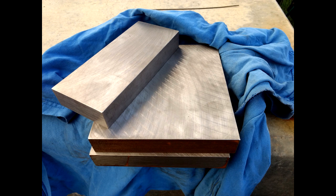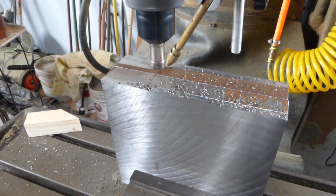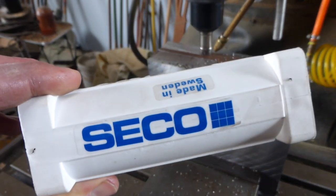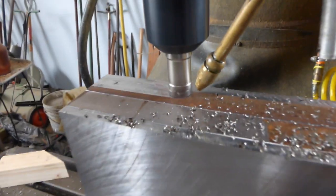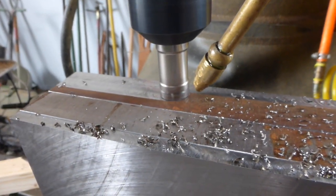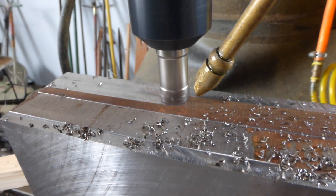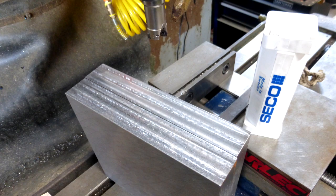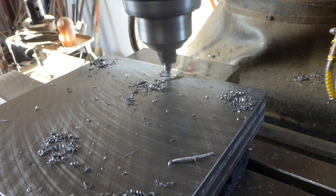We start with the two backing plates, which I had pre-Blanchard ground at work to save machining time. I still had to machine the edges, so I set them up in the vise top and bottom and started milling them with my three-quarter inch indexable Seco carbide end mill that I won from the Bar-Z Bash two years ago. I always wondered — since 'seco' means dry in Spanish, does that mean you're not supposed to use coolant?